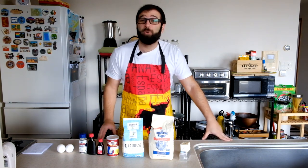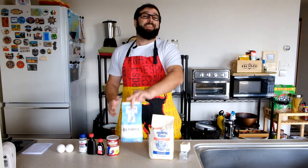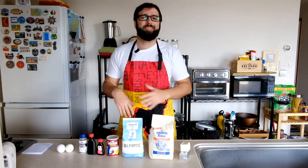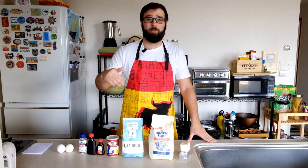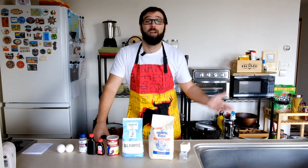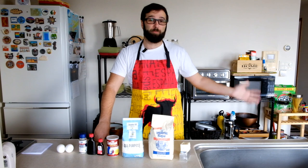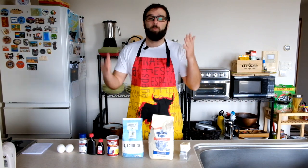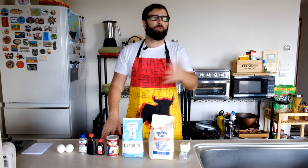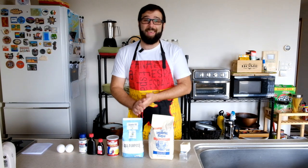I'll tell you what you need just in case you're planning to do the same. First, you're going to need 550 grams of flour. In Europe we have different flour codes — the important thing is not to use self-raising flour, which already has baking soda in it. We'll add baking powder ourselves so we can control the amount. I'll walk you through the whole thing while I'm doing it.